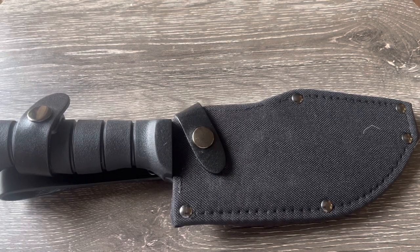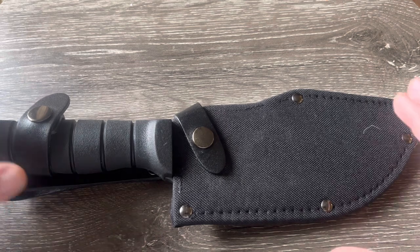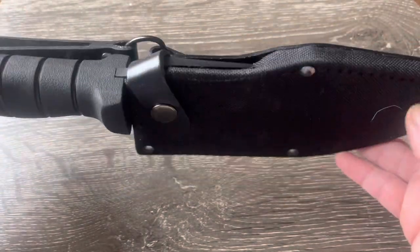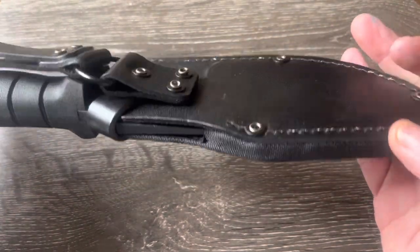What's up guys, Tabletop Icon here with another knife review. Today we're looking at this beast of a knife — it's a K-Bar Warthog. As you can see, it's got a pretty nice sheath; it's one of those leather-backed Cordura sheaths.